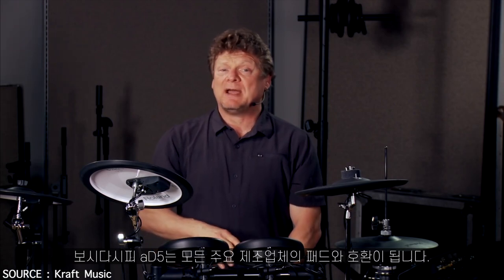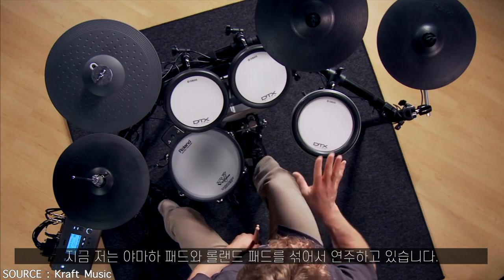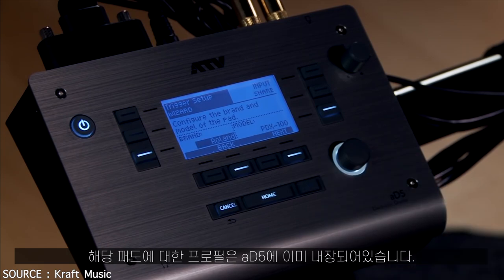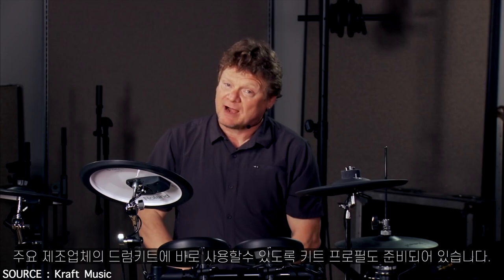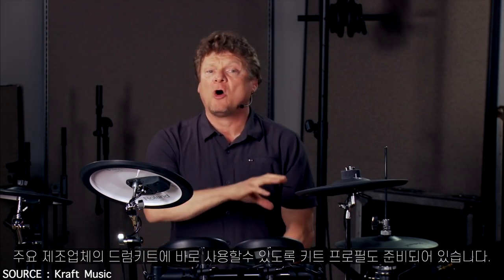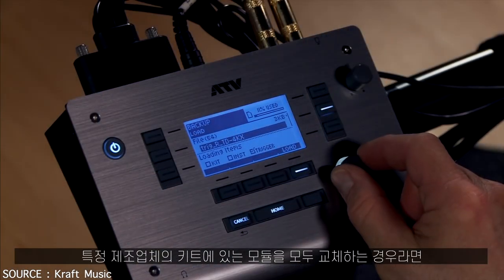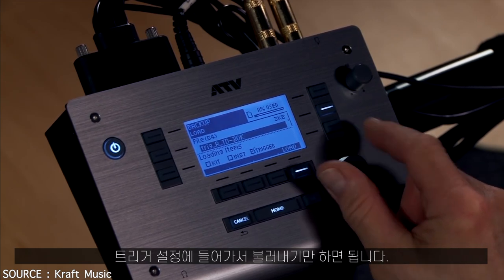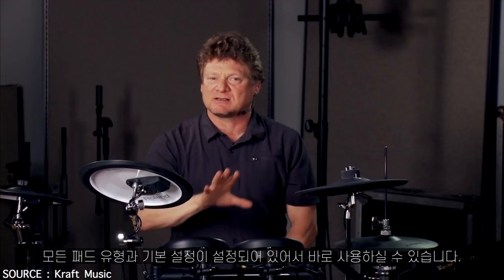The 85 is compatible with pads from all the major manufacturers. As you can see here, I'm playing a little bit of a mishmash of pads — a little bit of Yamaha, a little bit of Roland. Those profiles for those pads are built right in. There are also kit profiles available now for all the major kit configurations from the manufacturers. So if I'm replacing a module on a particular manufacturer's kit, all I have to do is go in and load the trigger settings — all my pad types and basic settings are set and ready to go. Makes it really easy.